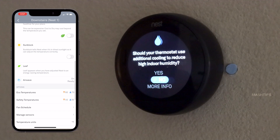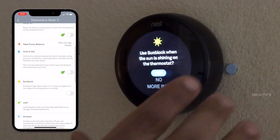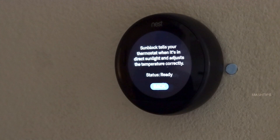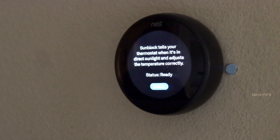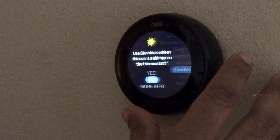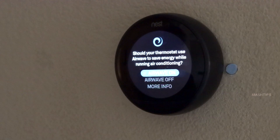Cool to Dry is another feature where your thermostat uses additional cooling to reduce indoor humidity. The Sunblock setting is used when the sun is shining directly on the thermostat — when sunlight directly heats the thermostat display, the temperature sensor reading may change. If you install the Nest thermostat where sunlight falls directly on the sensor, you have to turn this on. When the thermostat is running in a power-saving mode, the leaf sign will show on the display, and the Airwave feature provides additional power savings.